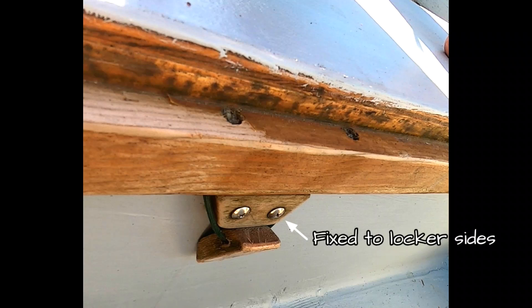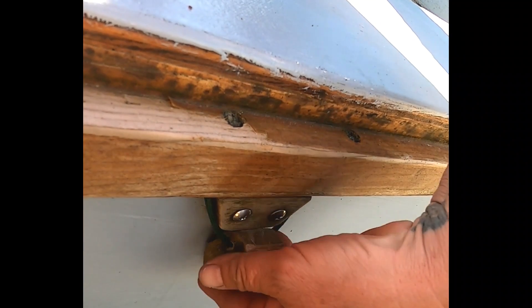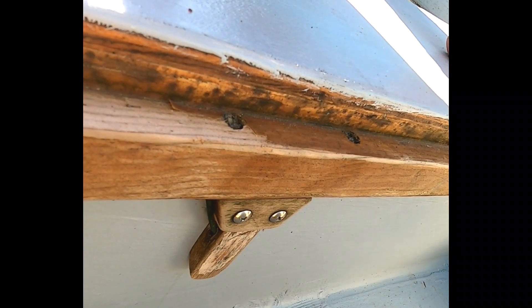These simple, easy-to-make wooden dogs use paracord for tension. They are basically an offset lever, held in place by the tension of the paracord.